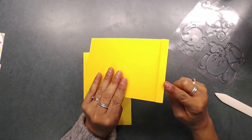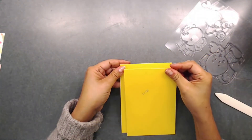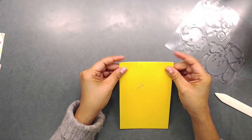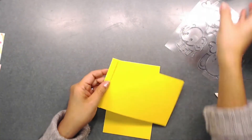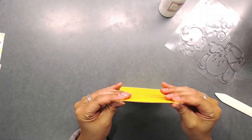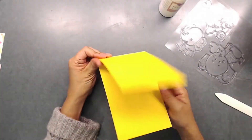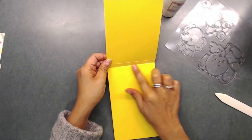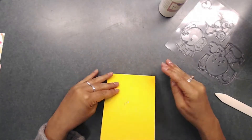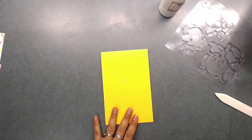Once you get your half inch score line burnished down, go ahead and place that right on top of the other card — just like that. There is our card. You can go ahead and use pattern paper to cover up your little seam if you wanted to.